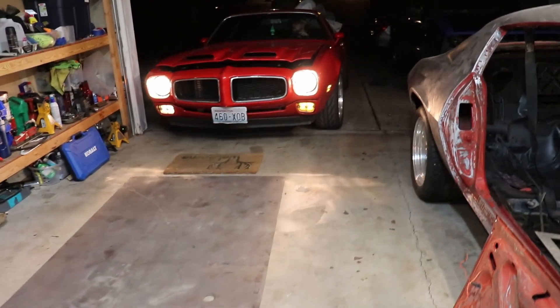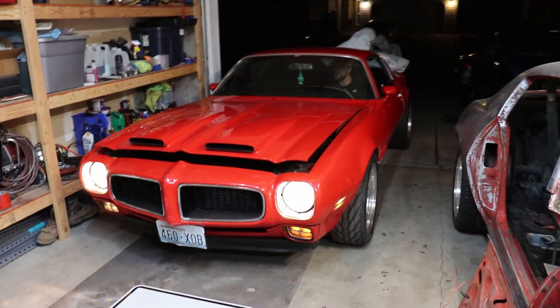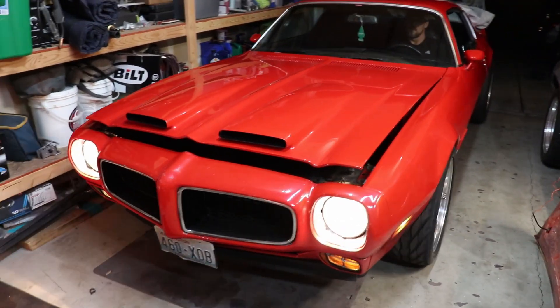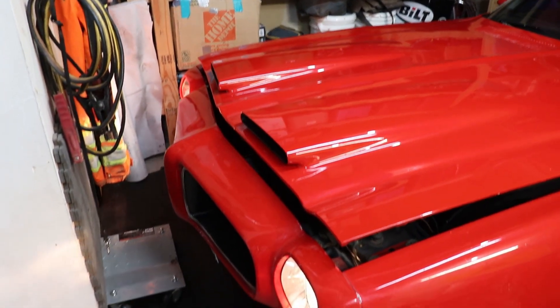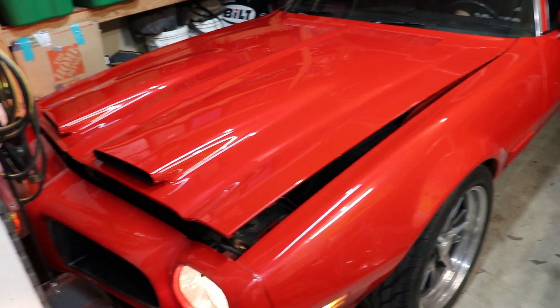All right guys, I think we're going to end the video here. Pretty sure in the next video we will be getting that epoxy primer down on the Camaro. You never know with these car things, but anyway guys, thank you for watching the video — hopefully see you guys on the next one. Later.